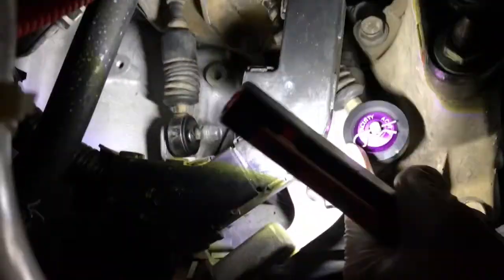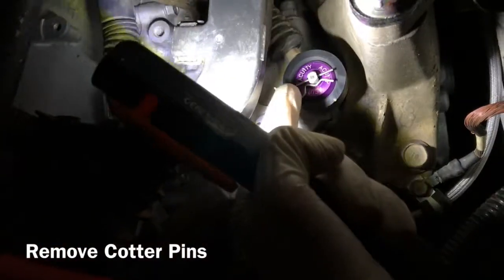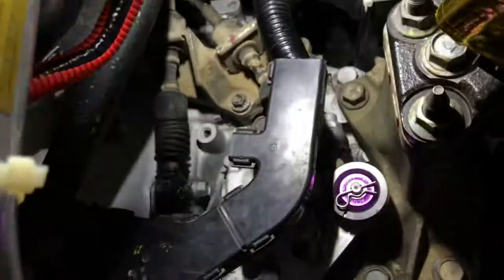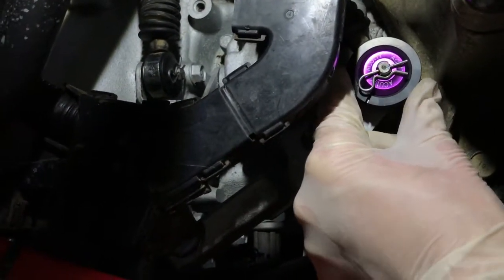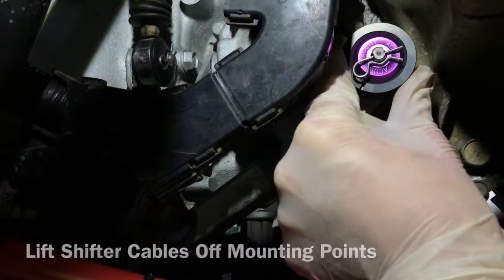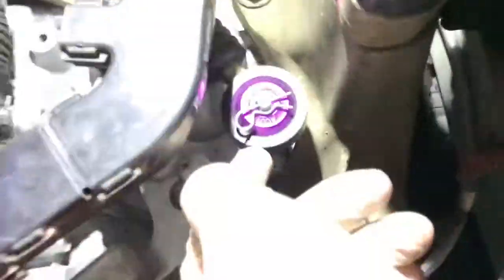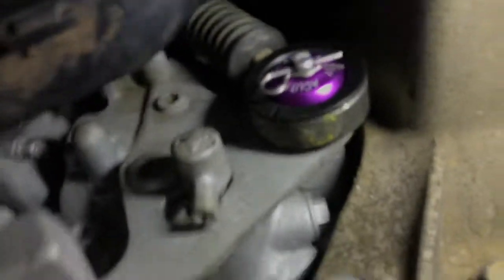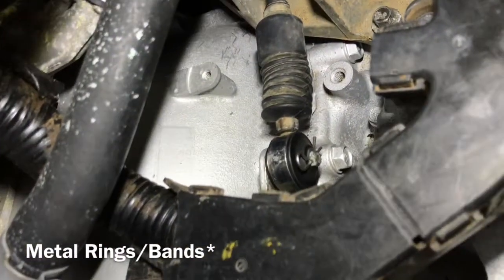I'm going to quickly go over how to install them — they're really easy. You're going to want to start by pulling the cotter pin on both of the shifting cables. After the cotter pins have been pulled out, you're literally able to just lift this out — the whole thing just lifts. Once it's lifted, you'll have this little metal ring around the bushing. See that metal ring right there? That metal ring goes around the bushing, so it'll just be like metal circles for both of those.